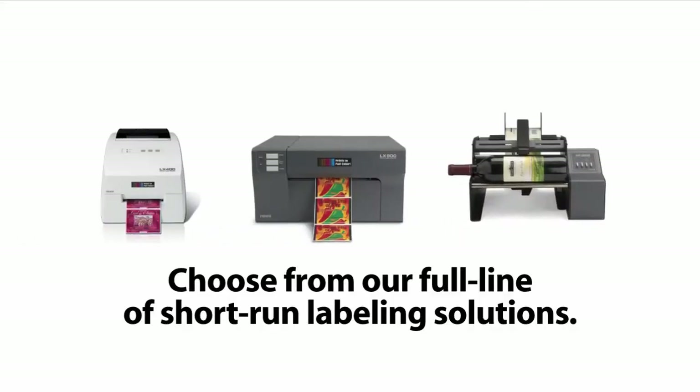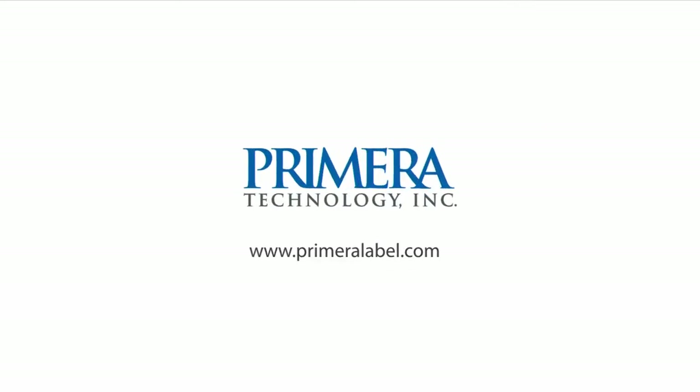To learn more about Primera's best selling LX series color label printers, visit us on the internet at www.primeralabel.com.